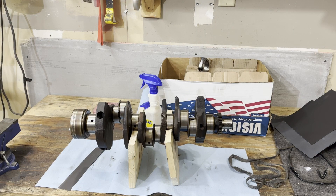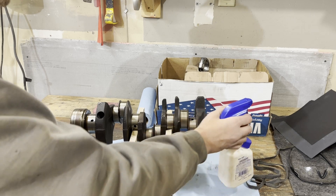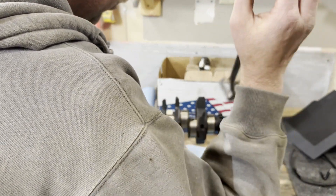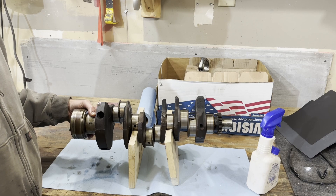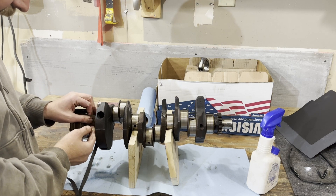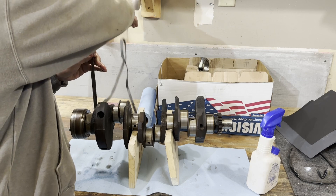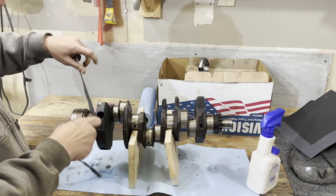We'll start with the rear main journal. Get in here with the lubricant — we're using WD-40 today. Put a little on there and get the paper wet and lubed up. Now, on the internet there's a lot of purists who'll say you can't take care of a crank this way, and a lot of old school guys who'll say grab some emery cloth and go to town — but I think emery cloth is a little aggressive. We're going to wrap the sandpaper around one and a half times so it makes a full lap around the journal, then use the mule tape to create traction on the back of the paper.